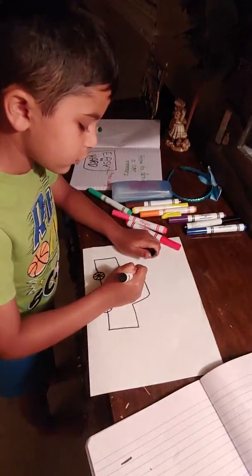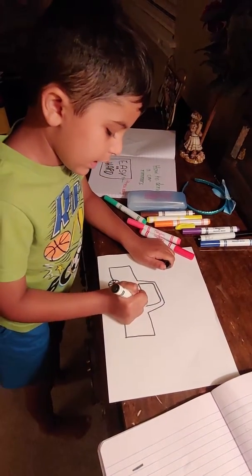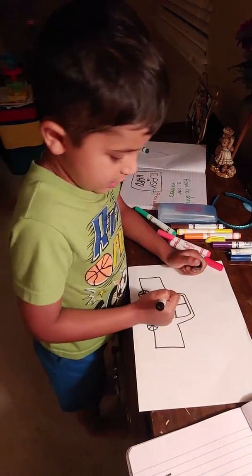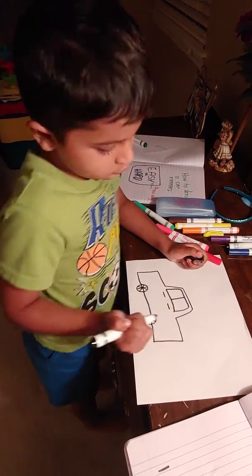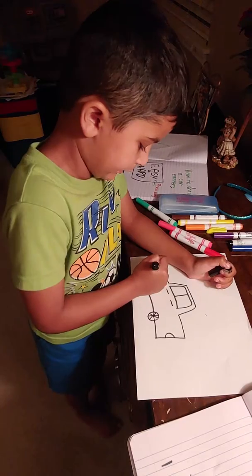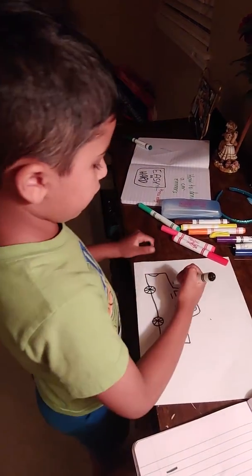And then we're gonna cover up this way. Now we're gonna draw a window, and now we're gonna draw another line. Now we're gonna draw the doors, and also the tail light and the headlights.